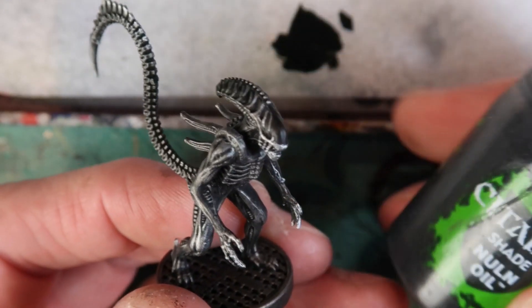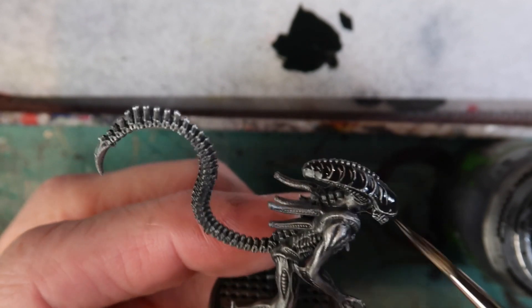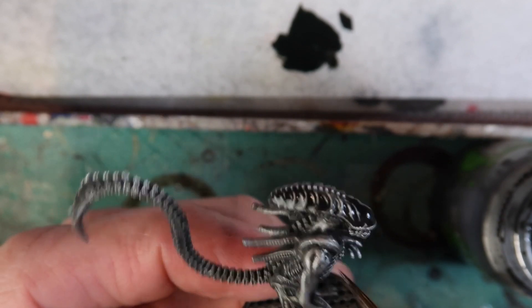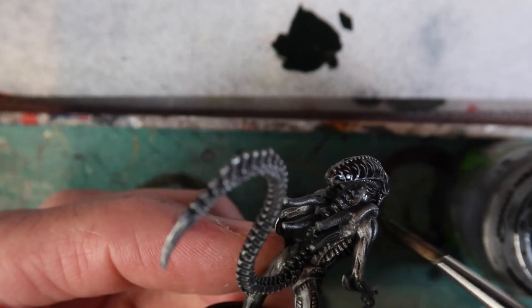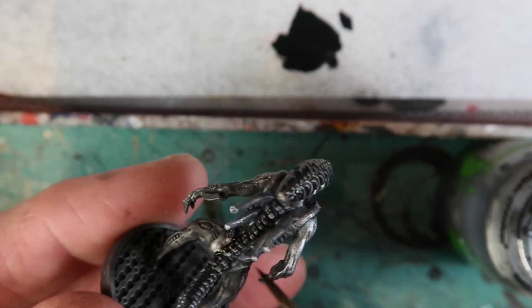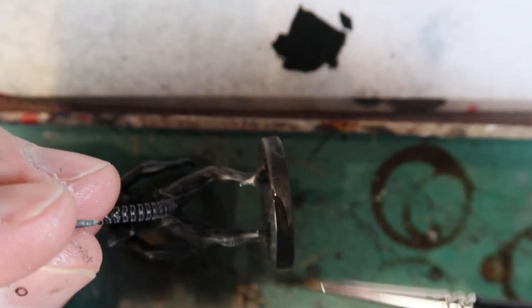When that's thoroughly dry, I get Nuln Oil again and run it just over the head area to deepen the black a little bit. While I'm there I'll use the Nuln Oil to paint into some of the recesses to emphasize the shadows — covering areas where my dry brushing has reduced the shadow strength — under the neck, along the spine, around the shoulders. Then a bit of Abaddon Black around the rim of the miniature's base, very easily done with a flicking motion.